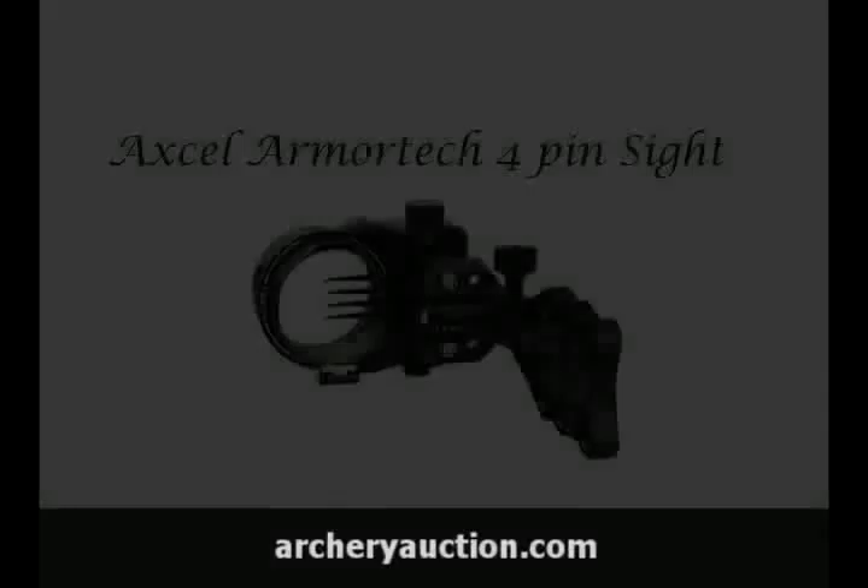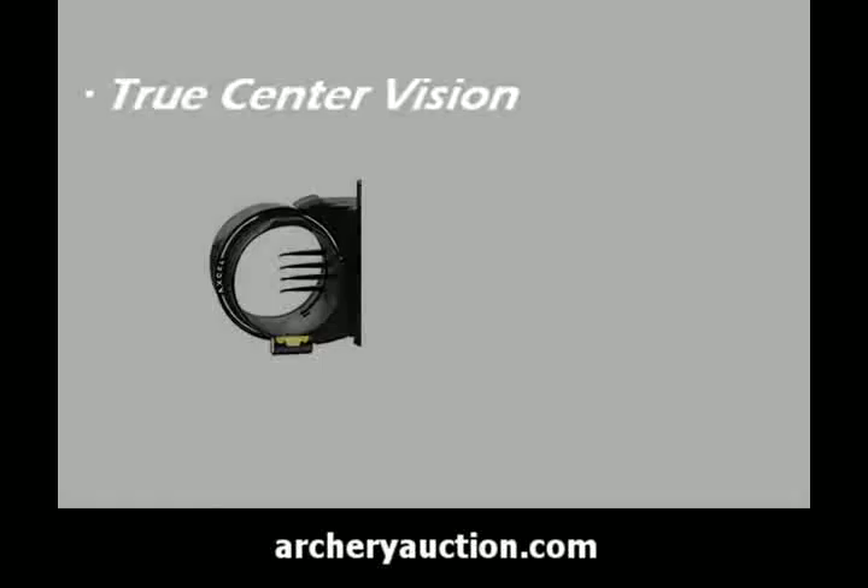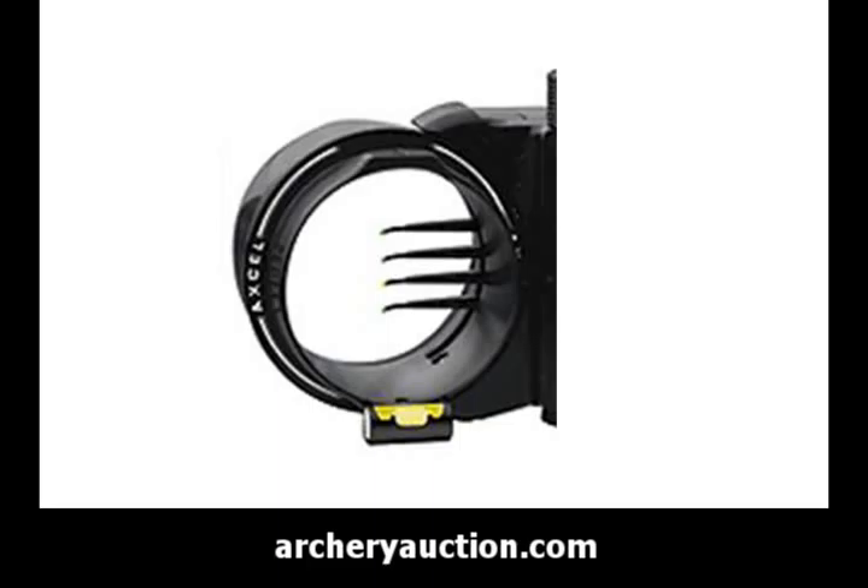The latest item on ArcheryAuction.com is the XL Armortech 4 Pin Sight. This sight is a must-have for serious archers, featuring true center vision, which is provided due to the hourglass shape inside the scope, which supplies a circular sight picture reference even when viewed slightly off center.